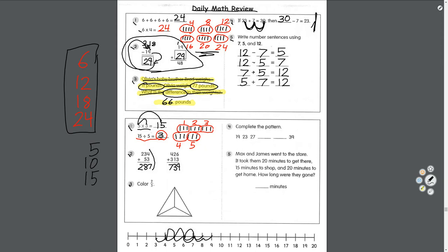Number three: color two-thirds. Two out of three. Looking at this triangle, we can see there are three areas. We want to color two-thirds of it, so we color one and two — but not the last one. We just colored two-thirds.